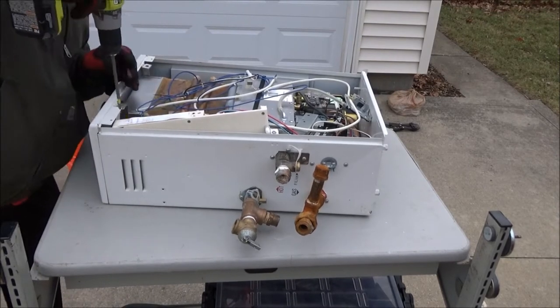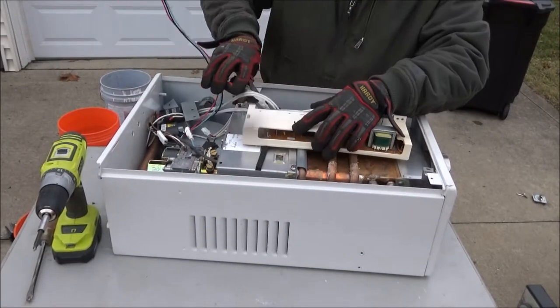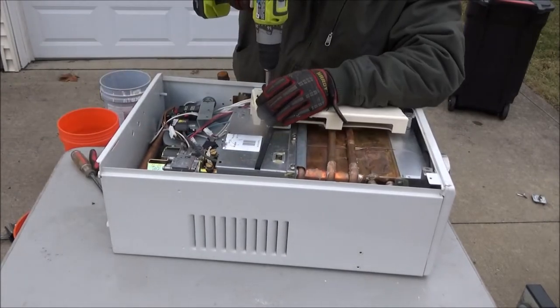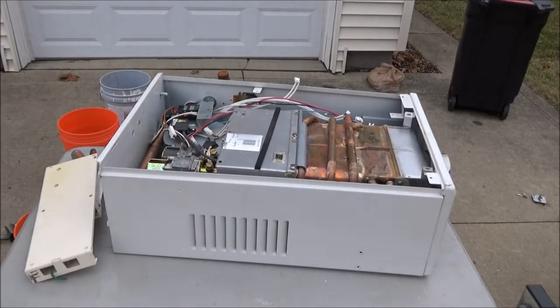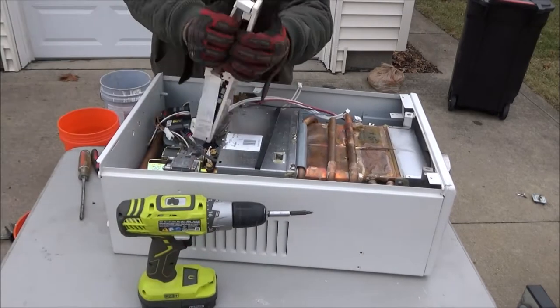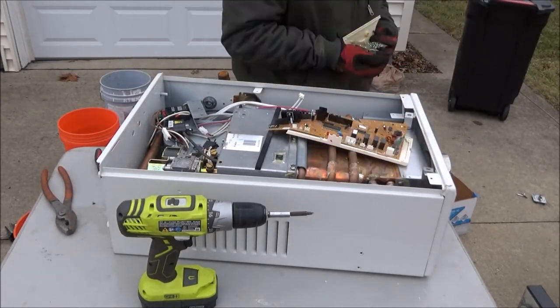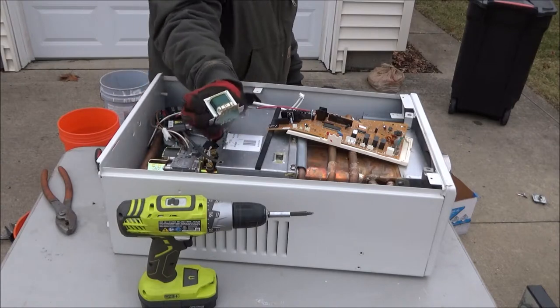The first thing I did was took out a bunch of screws. This is the brains of the unit. I took some screws out — it's got some circuit board in it, some wire. Here's a little transformer I took off the circuit board.